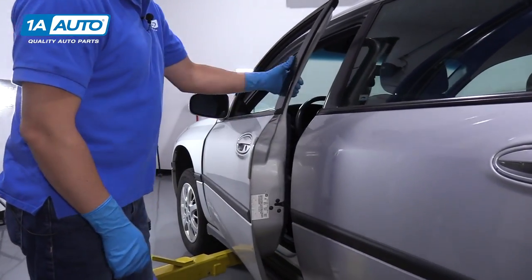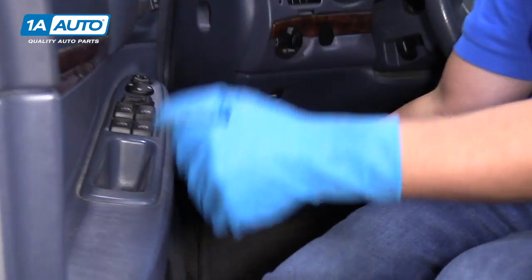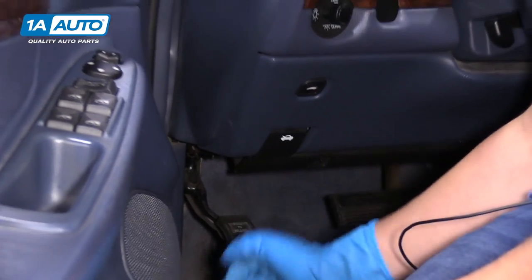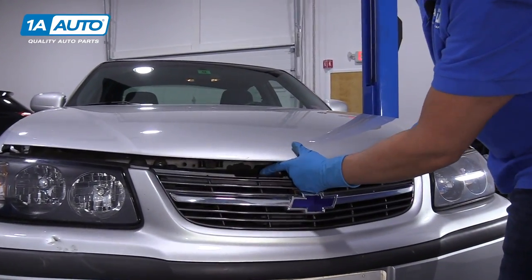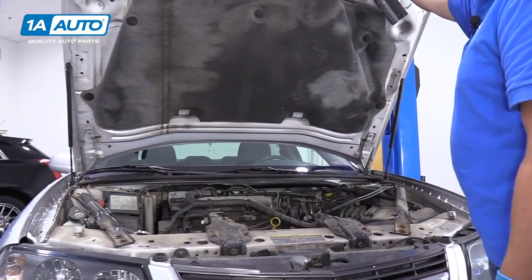We're going to open the hood. There's a release right here on the left side of the dash — it's a little picture of a car with a hood. Just pull that lever. There's a release right here; just move that to the right and lift the hood up.